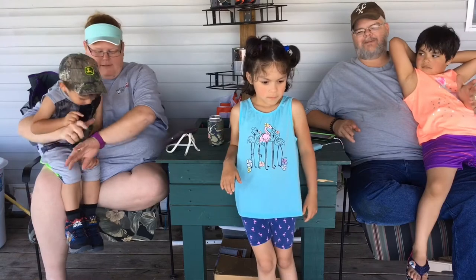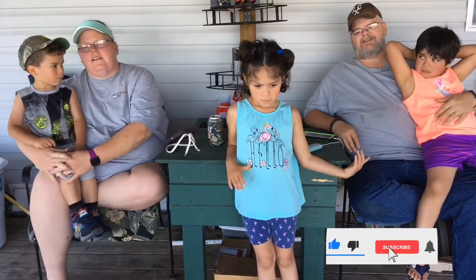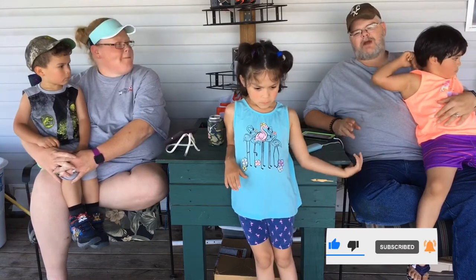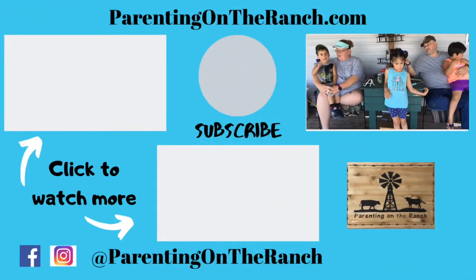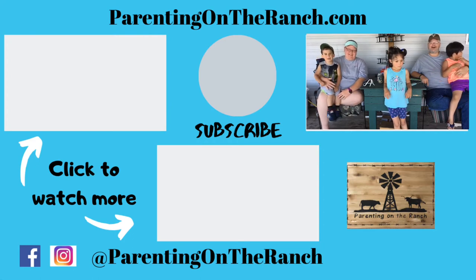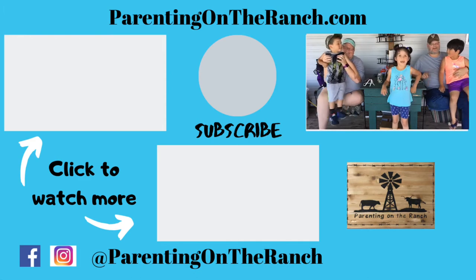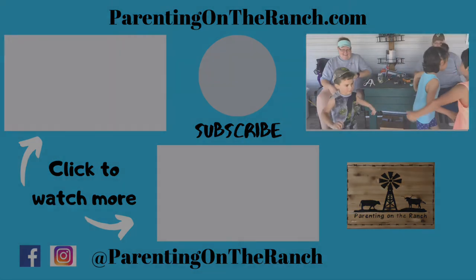Thank you very much for tuning in and watching this video and the series. Please make sure you subscribe to the channel, click the bell, like the video, and share it with your friends. Until next time, happy parenting! Say bye, everybody — thanks for watching!